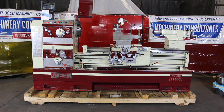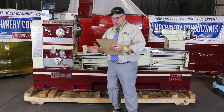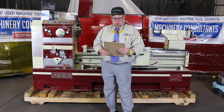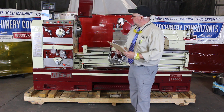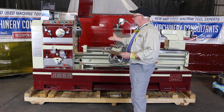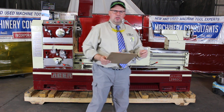Hi, this is Bill with Machinery Consultants. We're out in Salt Lake City, Utah. We'd like to thank you for your time to preview this pre-owned Acer Model Dynamic 29 by 60G heavy-duty series engine lathe. This particular machine happens to be new in the year 2013, and it covers both inch and metric threading. We're going to go ahead and show you how this machine runs, performs, operates, and do a general inspection on the items and features that come standard.